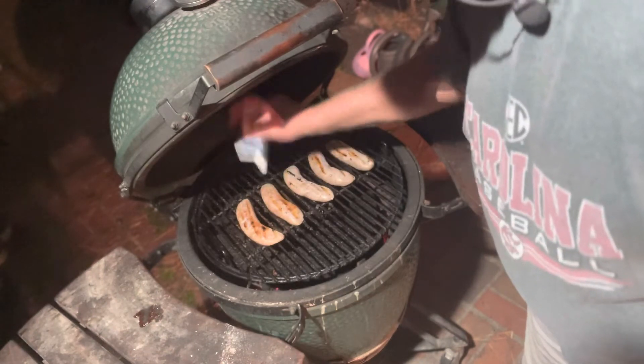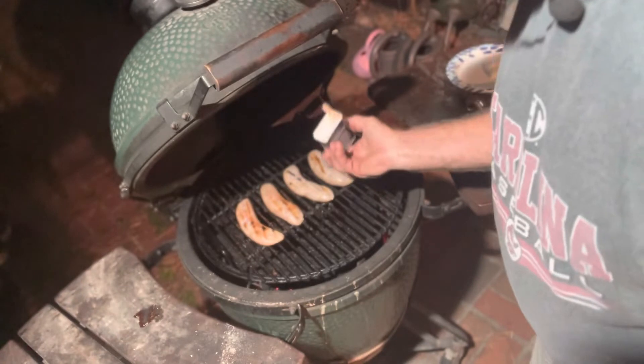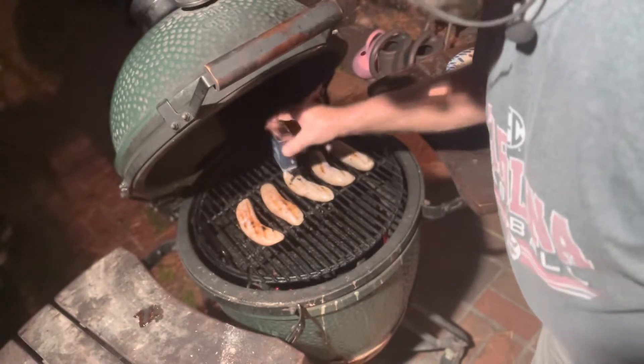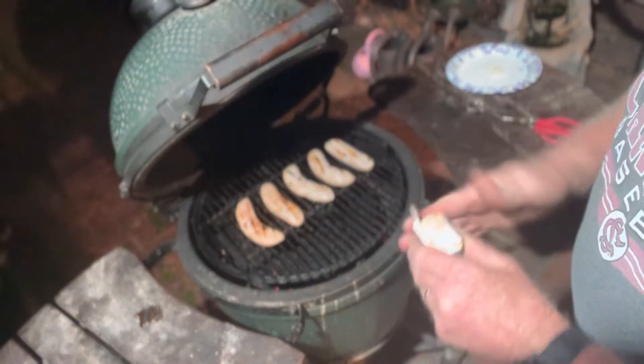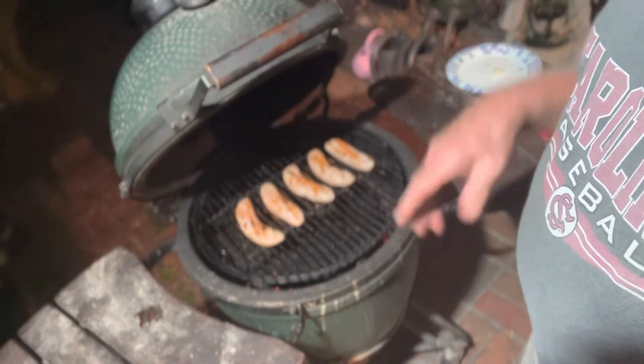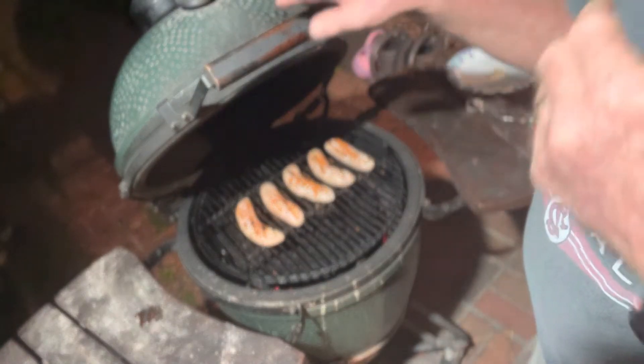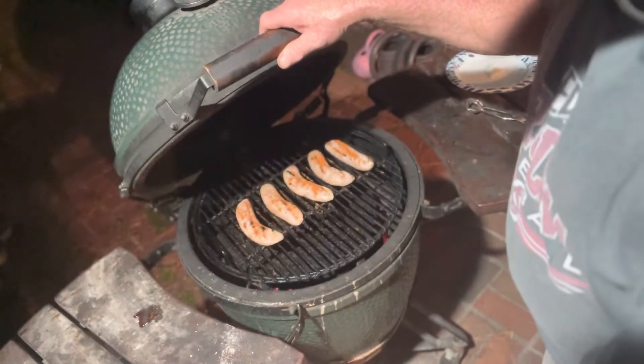After the 30 to 36 hours soak in the beer, they're kind of a little bit soggy. We're gonna get the temperature all the way up to about 325. In the meantime, they're just gonna be sitting here drying out. Let's get back at it.